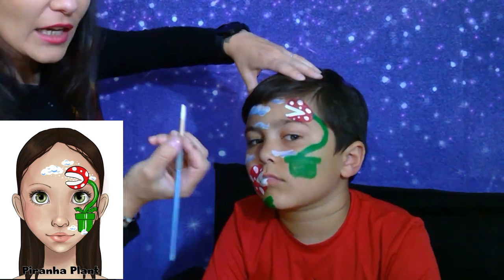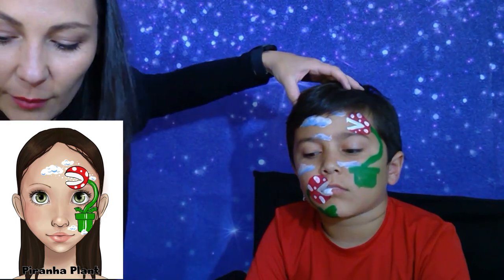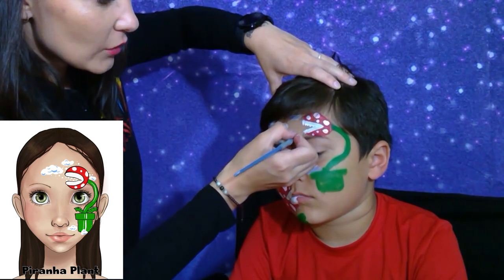The last part of what we're going to do is add some teeth. My white paint mixed a bit with red and became pink, so we don't want that. We'll grab another white and just paint those teeth.